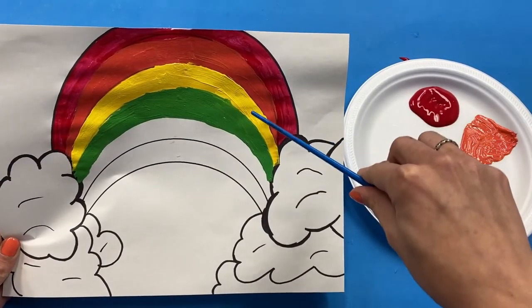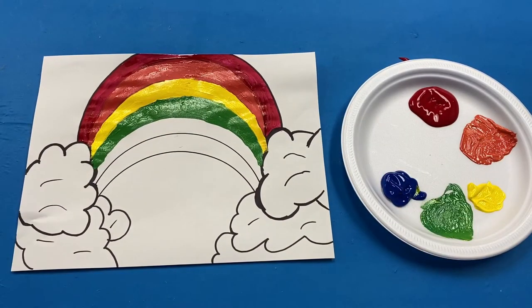Once you have added the green to your rainbow, you are now going to add the next color, which is blue.